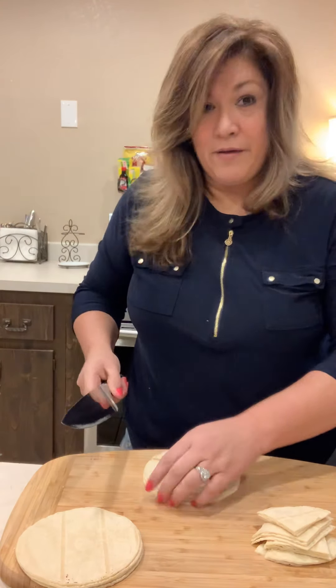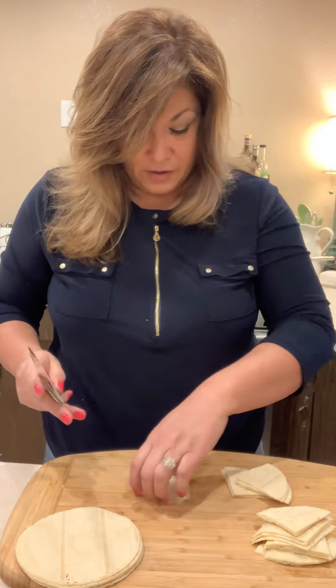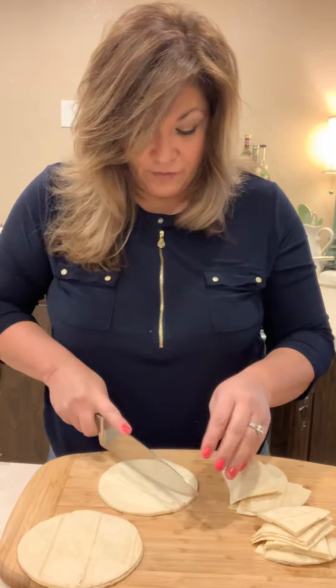If you have a deep fryer, that's even better. Just spray them — there you go — and that's what we're going to do. We're going to fry them.